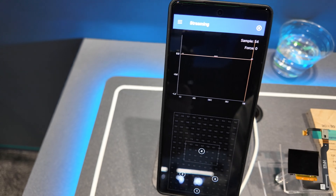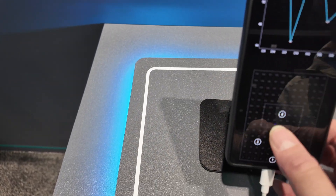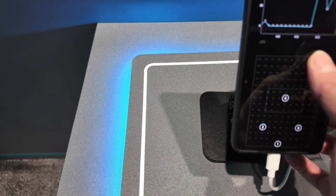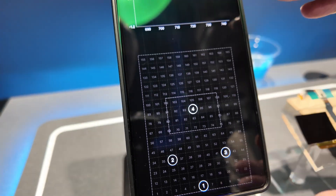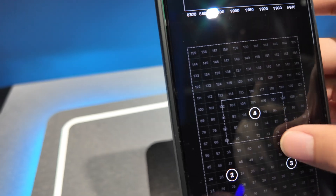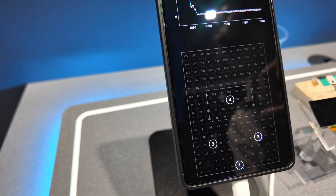You can try it — this whole area here. The sensor is exactly here, and we use an algorithm to extend the fourth sensor function to this large area. This area also has fingerprint recognition, but fingerprint only in this area.